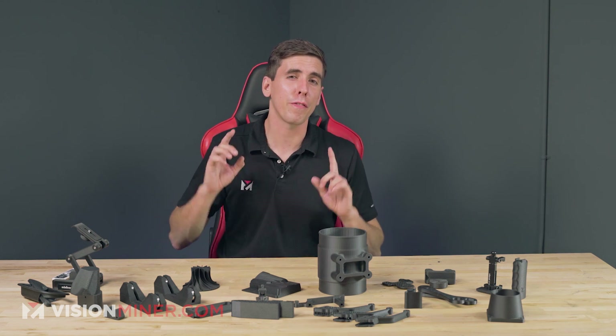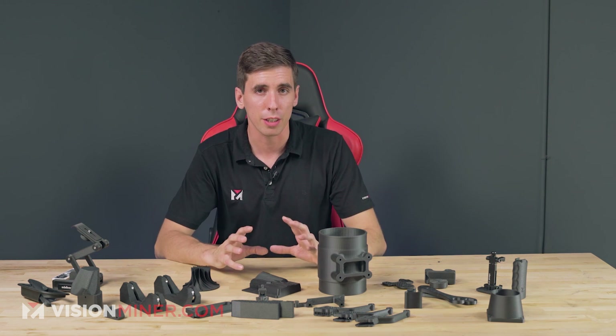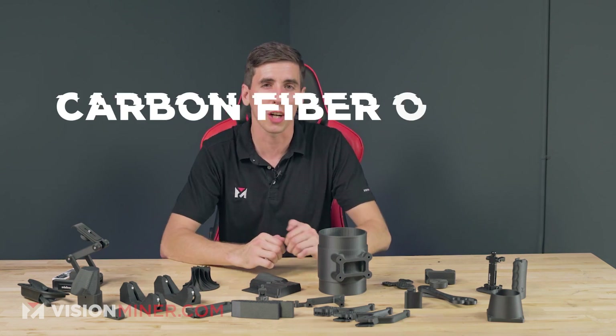All right, guys, today we're talking about one of our favorite materials here at Vision Miner: carbon fiber nylon.